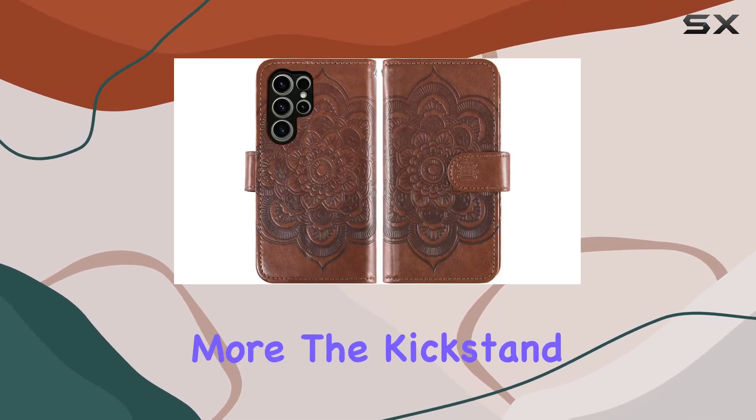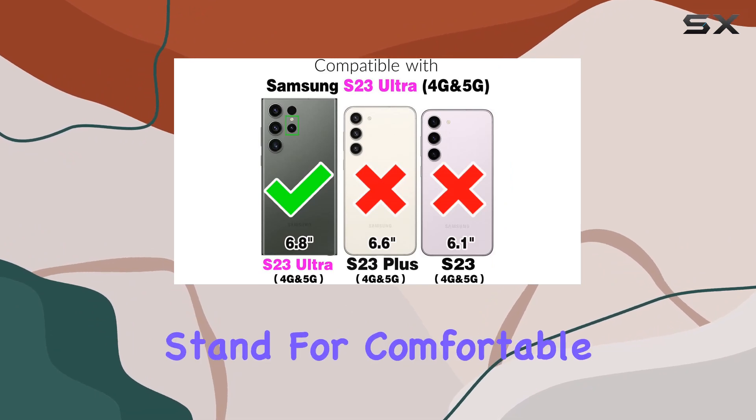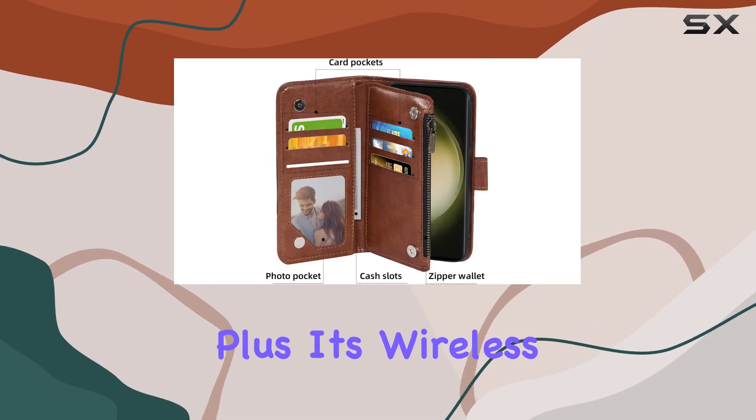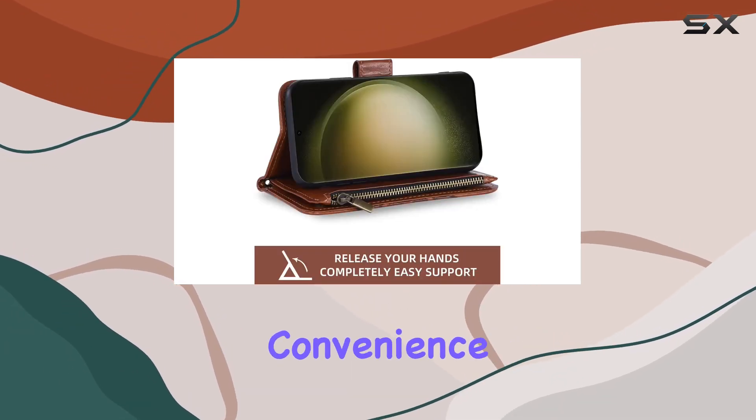But wait, there's more! The kickstand feature is a winner. It easily transforms into a multi-angle stand for comfortable reading, video watching, or FaceTime calls. Plus, it's wireless charging compatible, so you don't have to sacrifice convenience for protection.